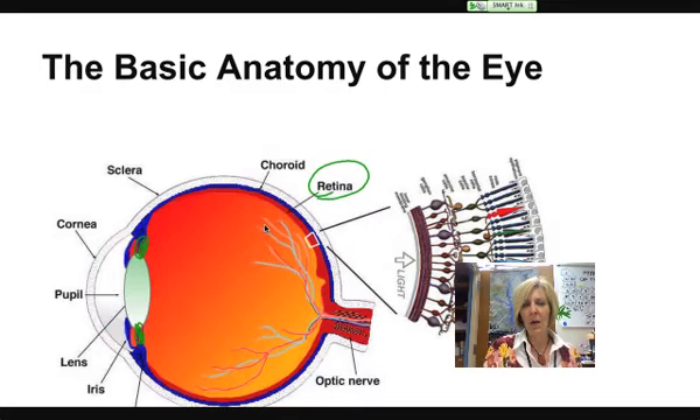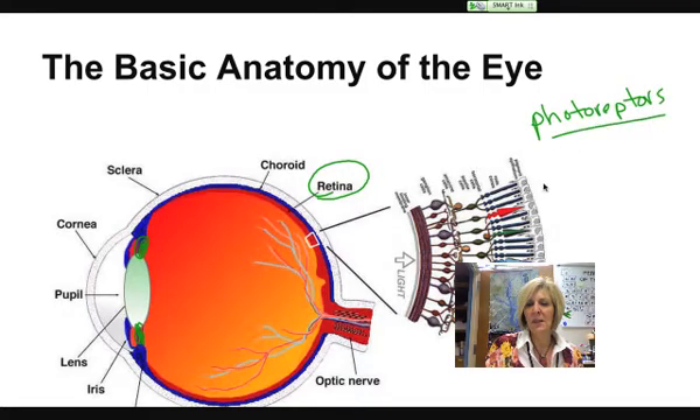The retina we saw in our cow eye was very thin and had a lot of blood vessels in it. The retina is where we have very special cells — specialized neurons called photoreceptors — and these sensory receptors respond to light. There are two different types: what we call rods and what we call cones. Here you can see a cartoon of what rods and cones look like, and you can see that they're embedded in the retina.